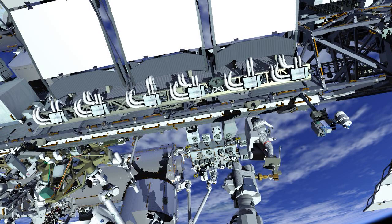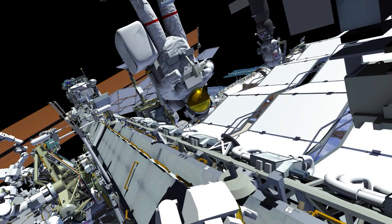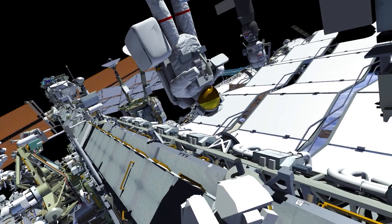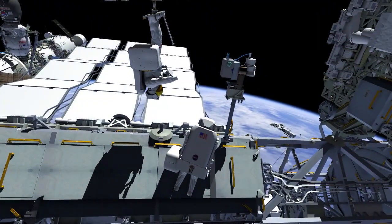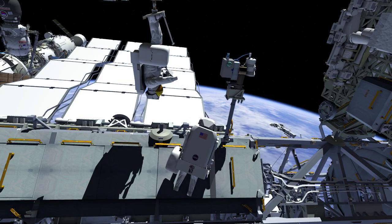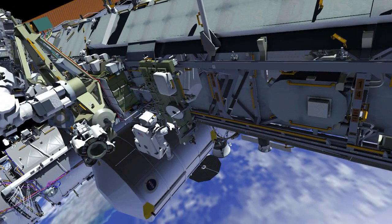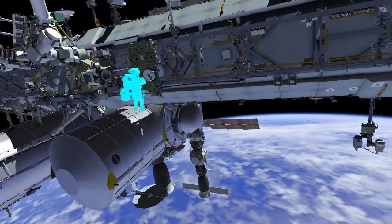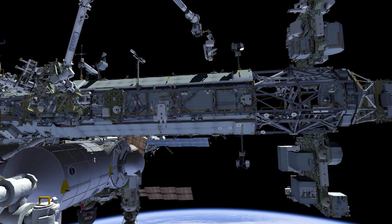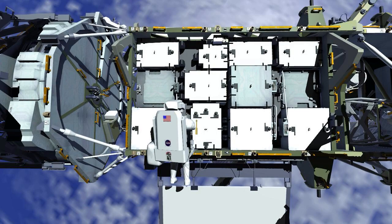After completing the jumper task, the robotic arm operator flies EV1 to the camera port 8 worksite. EV2 meets EV1 at the camera port worksite after retrieving the new wireless access port capable external high definition camera from the crew lock. The two crew members exchange tool bags, after which EV2 takes EV1's tool bag back to the crew equipment translation aid cart and stows it.